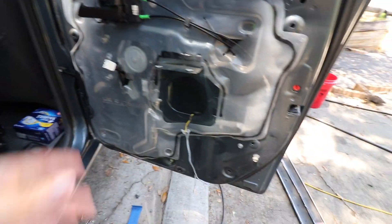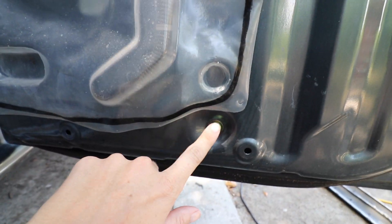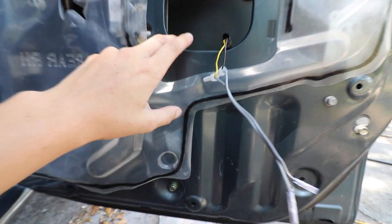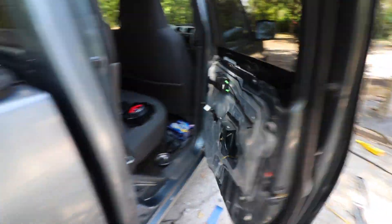So if you remember, I told you I had a rattle in this door and I actually just fixed it. I was diagnosing the problem and the bolt where it connects to the window channel was gone. I went through my buckets of bolts, found one, put it on, tightened it, and no more rattle. Works like a charm now.